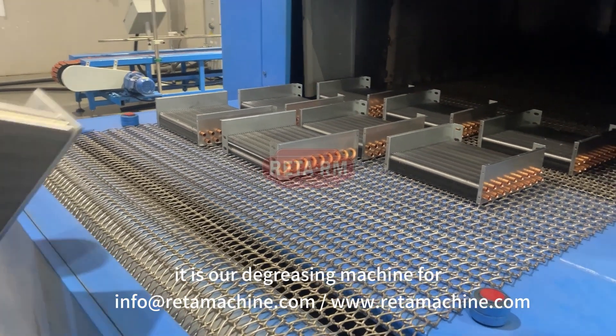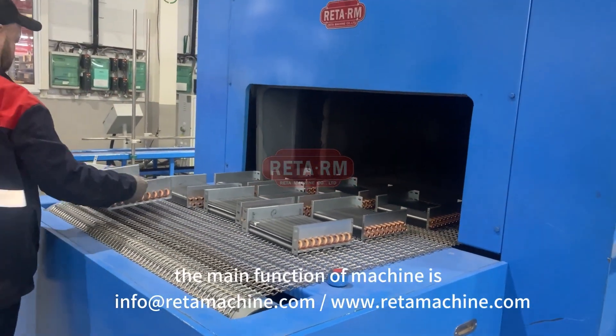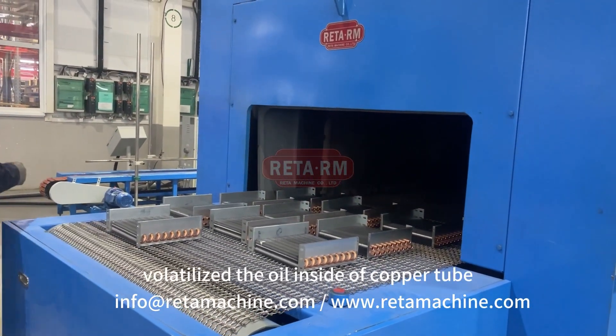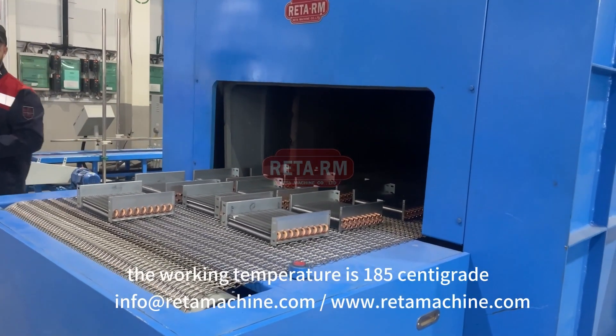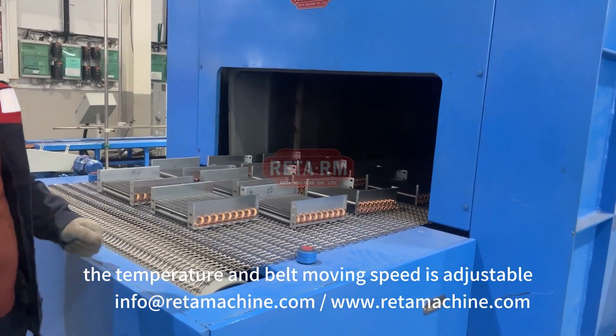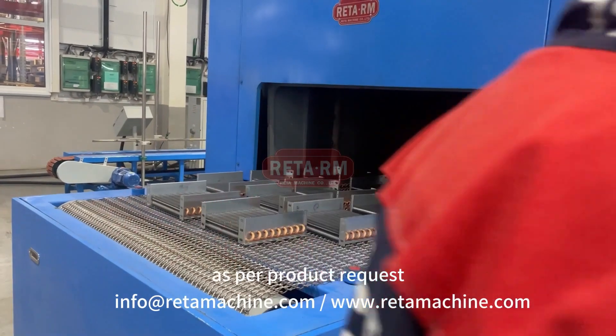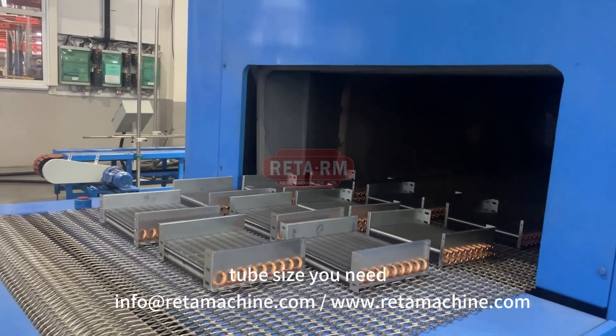This is our degreasing machine for evaporator coil tube and condenser coil tube. The main function of the machine is to volatilize the oil inside the copper tube. The working temperature is 185 degrees centigrade, and the temperature and belt moving speed are adjustable as per product requirements. The size of the degreasing machine is based on the maximum coil tube size you need.